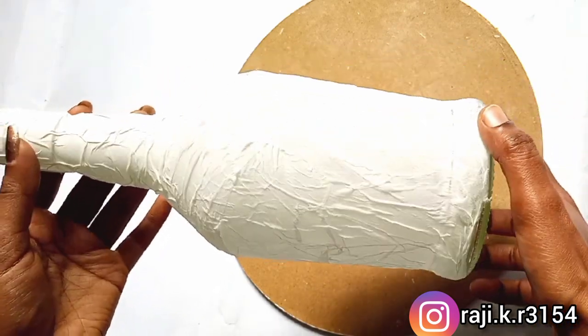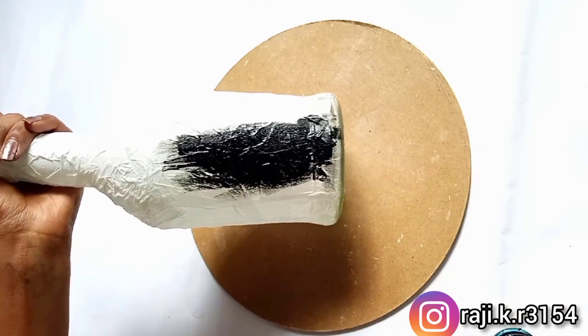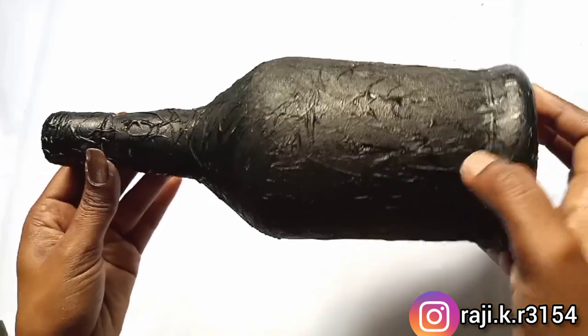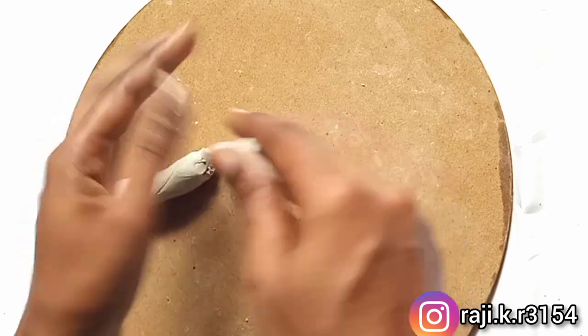I am going to put a black acrylic paint on the dry surface and add the black color. I will put the color in the bowl and put the design on the bottle.